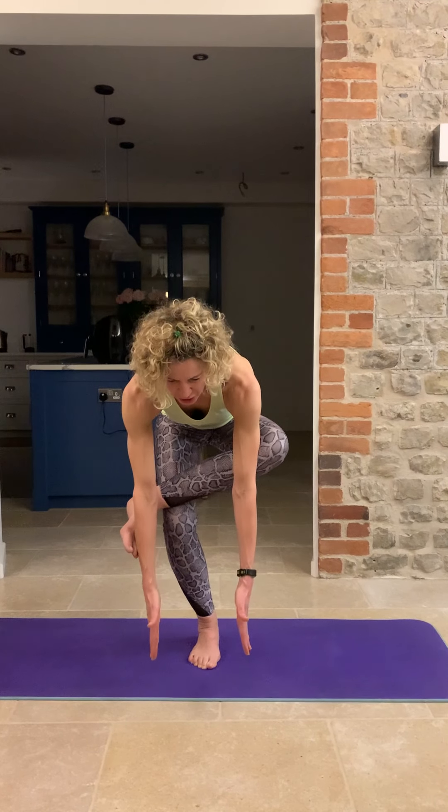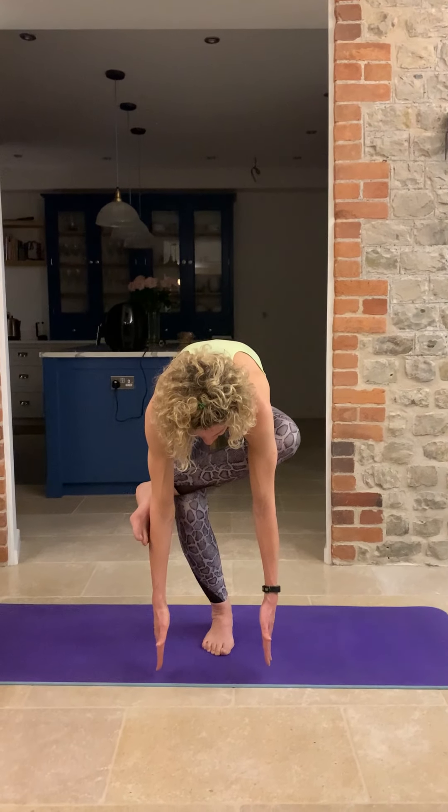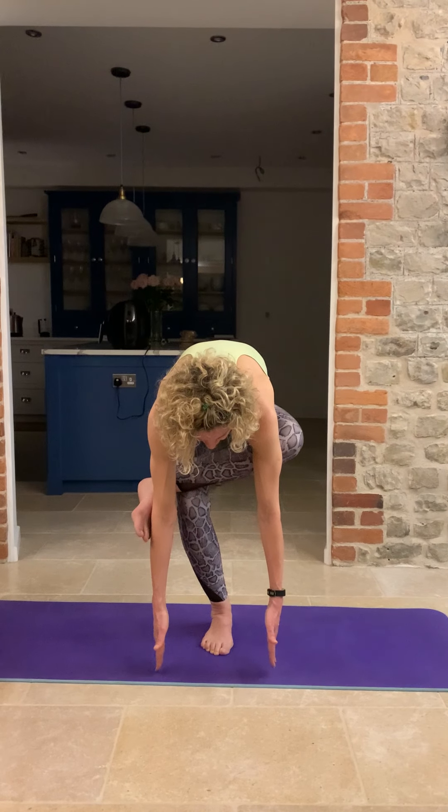Swap sides. Again you can just pop your toes on the ground, or bring the leg above the knee — don't pop it on the knee. Flex the foot, lift the chest, bottom back. Start to feel that stretch in your glutes. Then hands in front and roll down forwards — you start to feel the increased stretch in your bottom. Look down towards the ground. Nice breath in, and as you exhale come up nice and slowly.